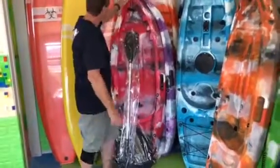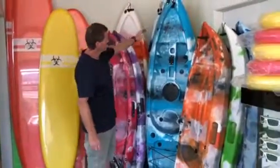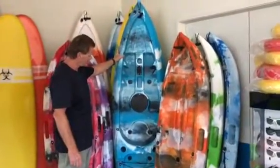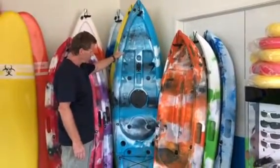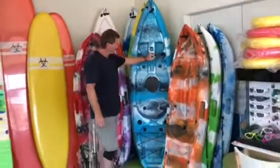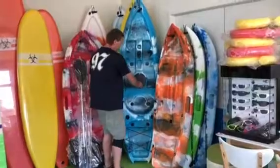Then we move on to our next kayak, which is our 2.2. This is designed for small adults or teenagers. It's rated to 85 kgs. It's got a mount here for fishing.